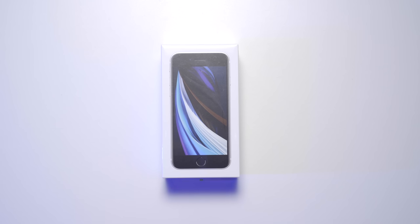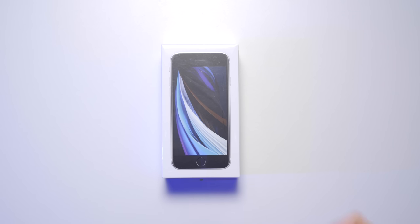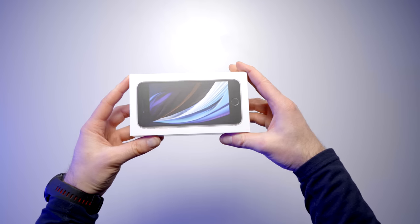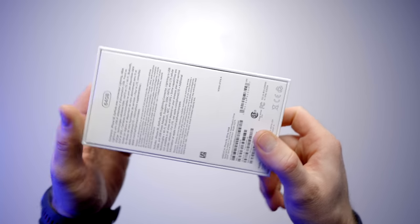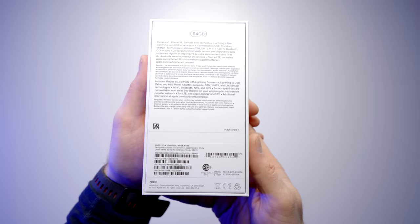Oh, exciting times — it's finally here, the iPhone SE for 2020, the hotly anticipated device. You're the type of customer that's been waiting for an affordable Apple device in 2020, and Apple has answered. They've come with an offering that gives you nostalgia with a familiar form factor, but on the inside you get something fresh — Apple's latest and greatest processing, the same type found in far more expensive devices like the iPhone 11, 11 Pro, and 11 Pro Max.